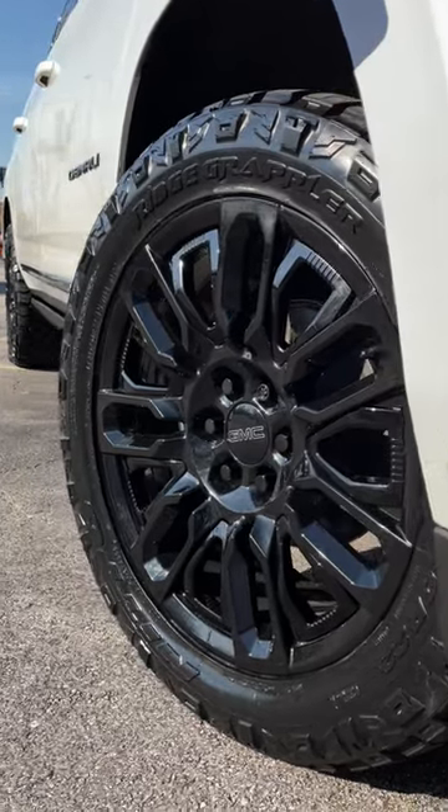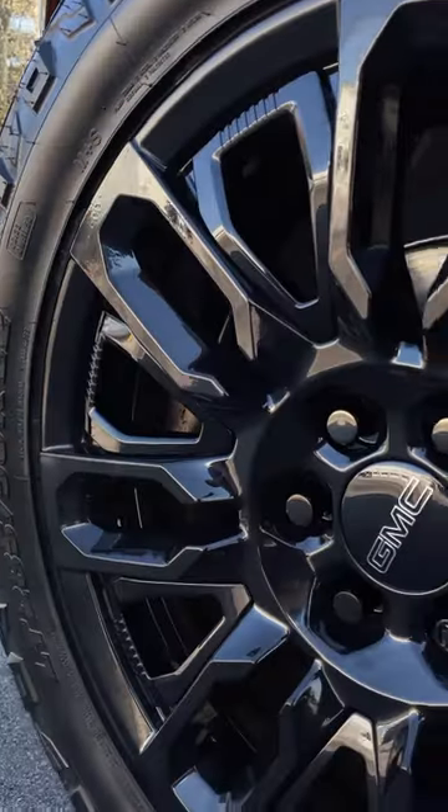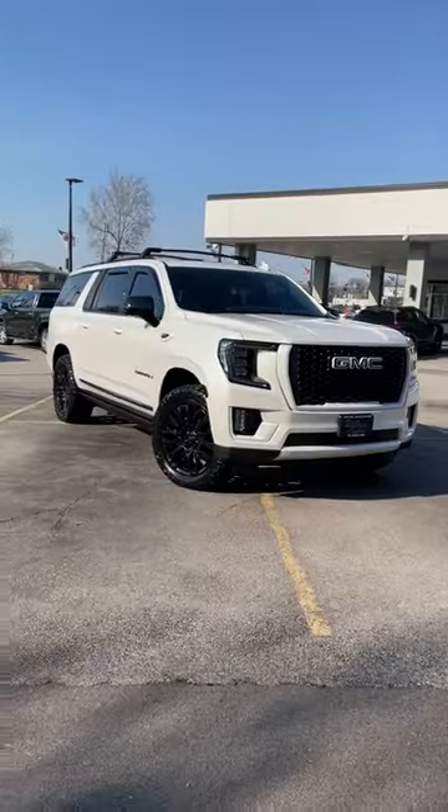Next, we installed Nitto tires and powder-coated the factory Denali Ultimate wheels black, and gave them custom GMC center caps and lug nuts.